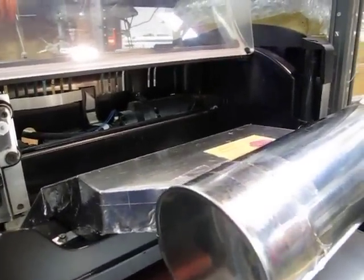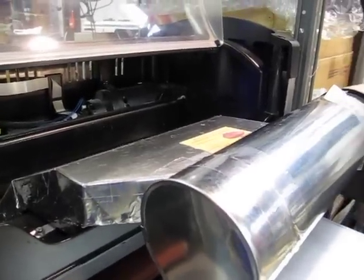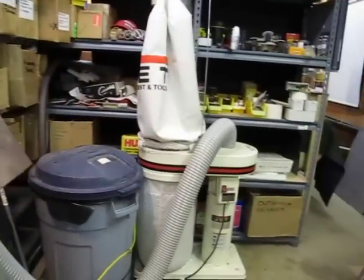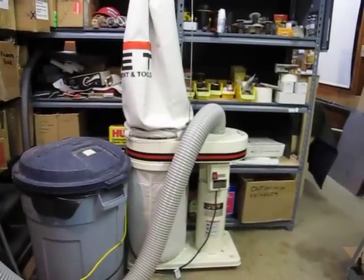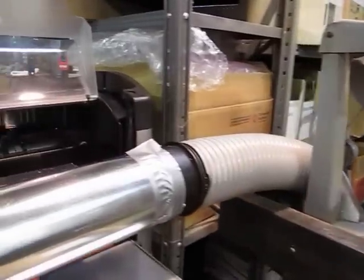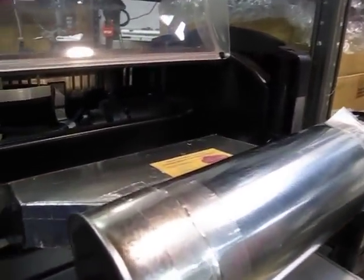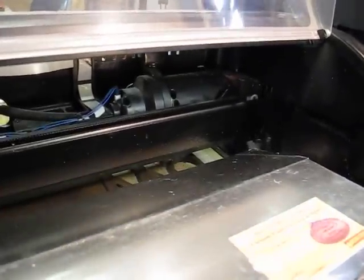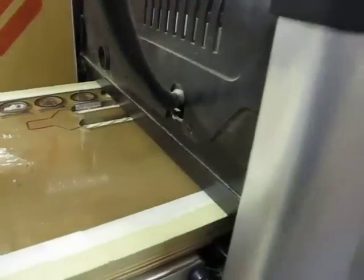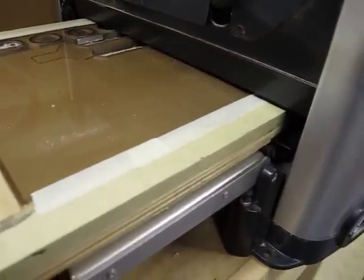I'm going to run a pretty stringent test on it tonight. I'm going to be using a Jet one-horsepower dust collection system with a four-inch hose just taped onto the input side, and what I'm going to be cutting is polycarbonate, which is extremely tough to cut on the machine.